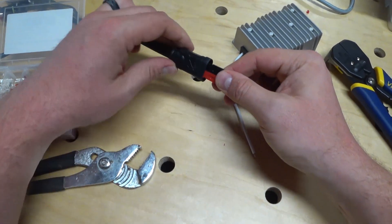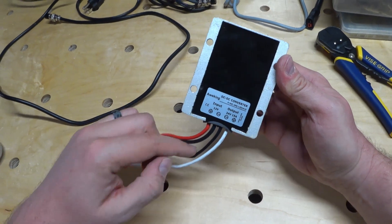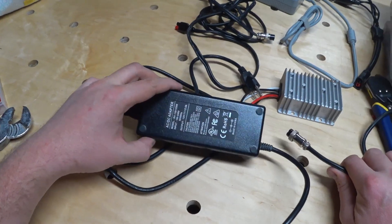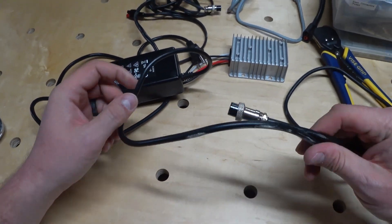I did go with the 15 amp rated converter, and it does have adequately sized wires coming out of it — larger wires for the 12 volt input and smaller for the 24 volt output, as the increase to 24 volts halves the amps.